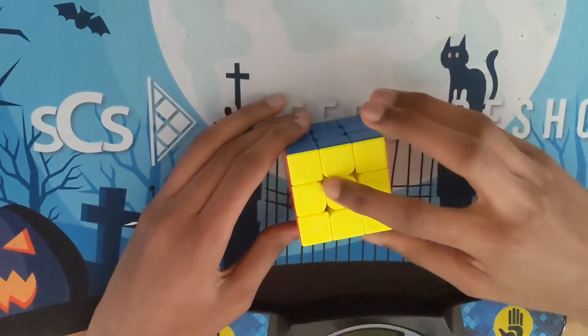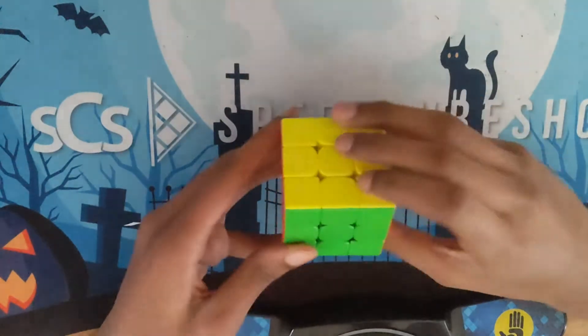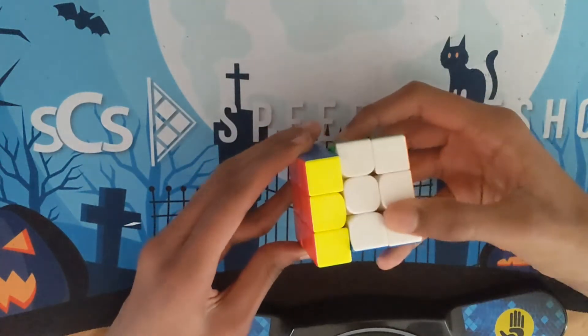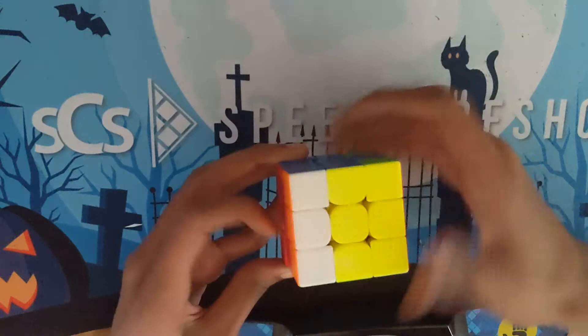All you have to do is repeat a simple two-move sequence until you get the real checkerboard. The colors you want checkered should be in the front and the back. It's just R, Y2, U', Y2 — and keep continuing until you get it.